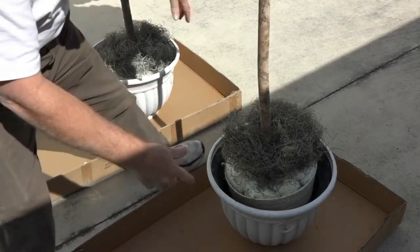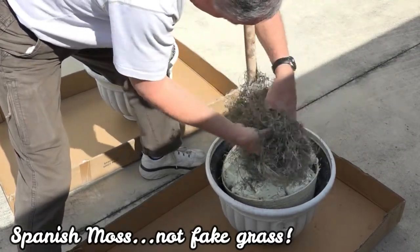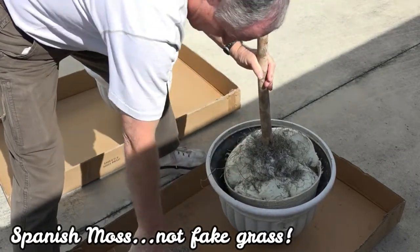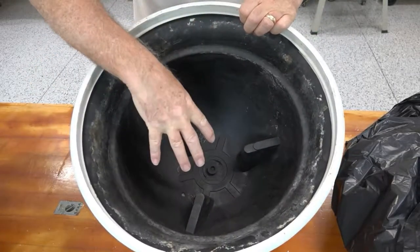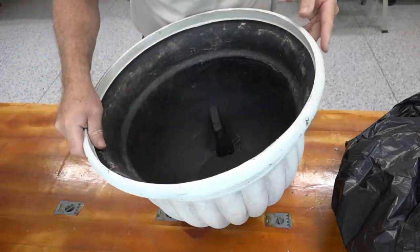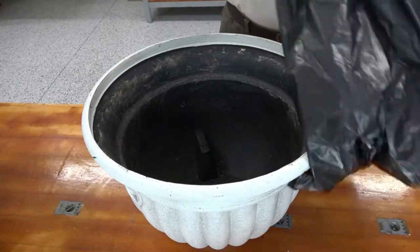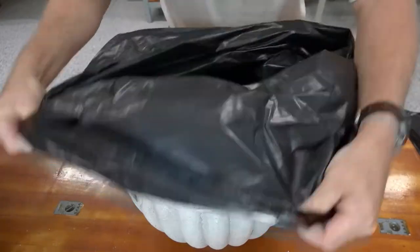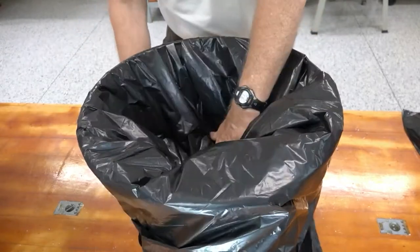The first thing we have to do is take off all of this fake grass — we can put that back on later. Before I put the plants in the pot, there is a weep hole here and these are going to be out on my lanai, so water may get in. I don't want water to get in and soak everything, so I'm going to take a trash bag and push it in here, fold it over the edge, and take out as much air as I can.